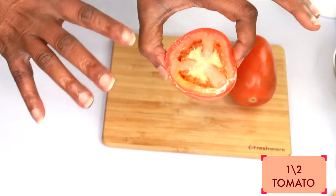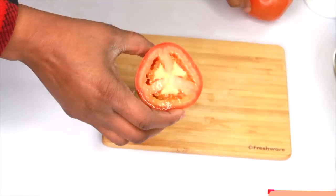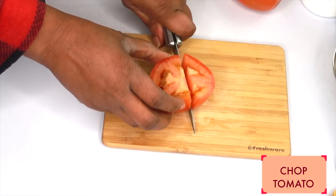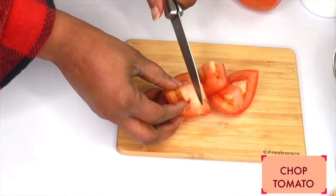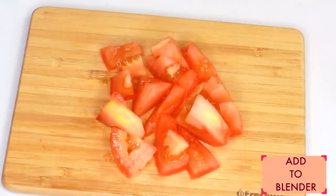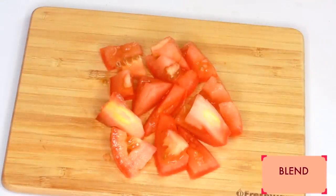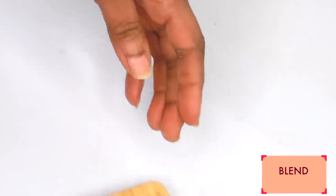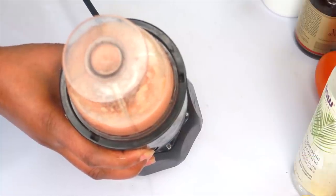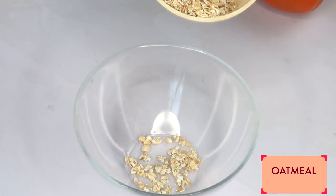The first thing I'm going to do with the tomato is chop it into small pieces for easier blending. Once that's done, we're going to add it to the blender and blend — do not add water, just blend as is. My next ingredient is oatmeal.